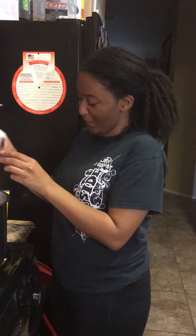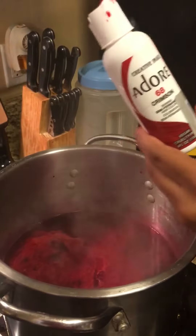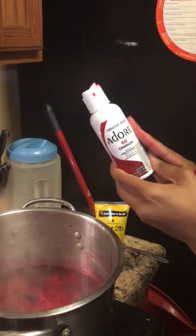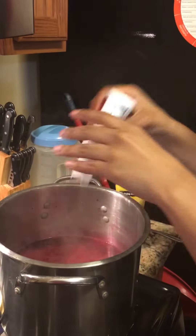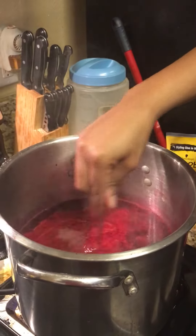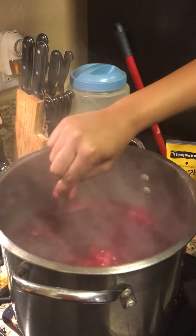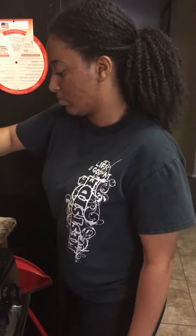Hey y'all, so we are dyeing hair. We're using Adore — the brand Adore — colors crimson and wild cherry. We're boiling it in water; it's called water coloring. It's supposed to be much easier. This is our first time doing it this way — usually we do it the regular way, but we want to try something new.